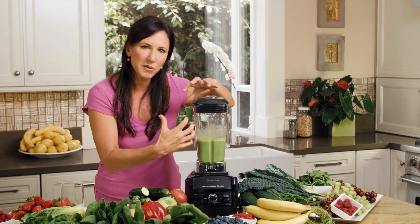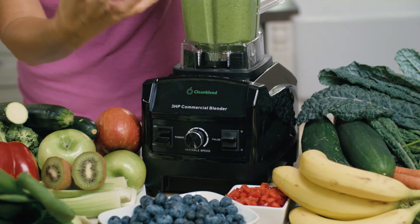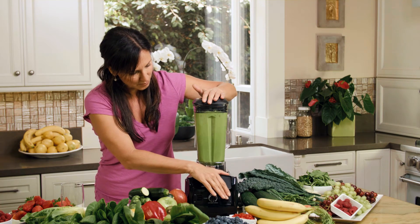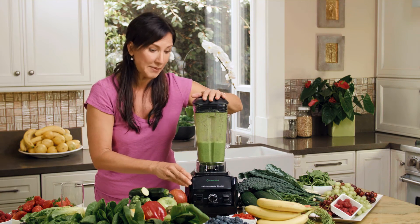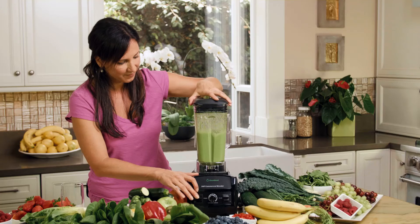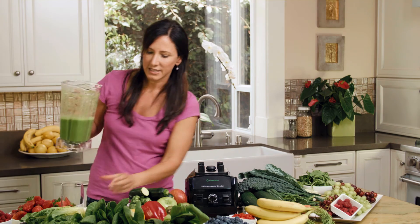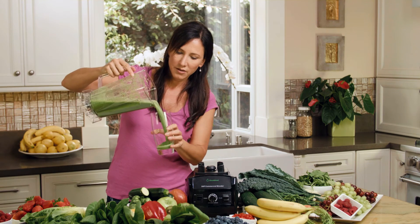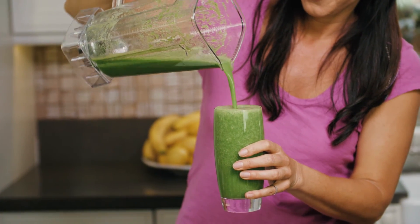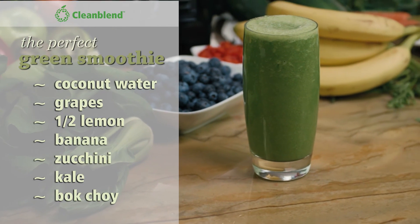If we have any vegetables in there — you know how sometimes things get stuck in the blender? This is super cool. You can press the pulse button, and it just goes and grabs anything that's sitting there. Look at that — it pulls our way to complete green smoothie happiness. This looks perfect to me, because I like it to have a little bit of texture. What I have here is a perfect meal. I love this green smoothie blender.